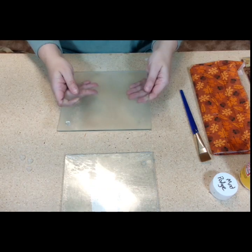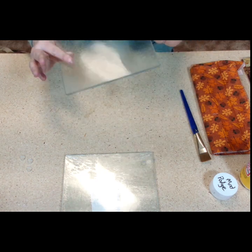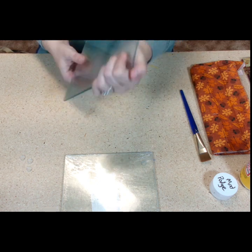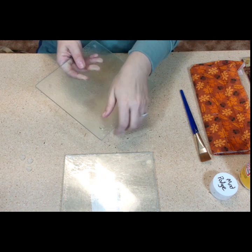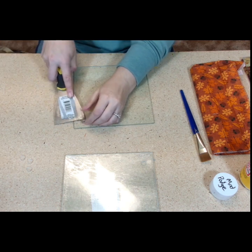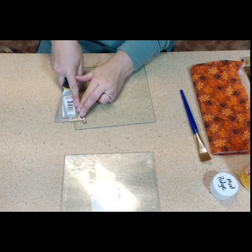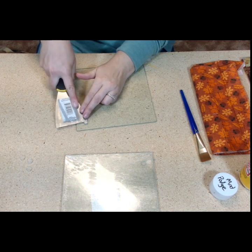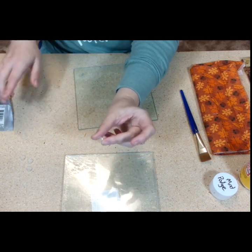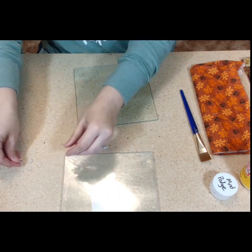Let's jump right in and get started. I already unwrapped this one so it is completely unwrapped. It's got these little nubs on the bottom corners, and we're going to save those, but we do need to take them off first. This is just a paint scraper — if you can get under the corner, you can lift them right up. They come off easily. Hang on to them because we're going to put them back on.